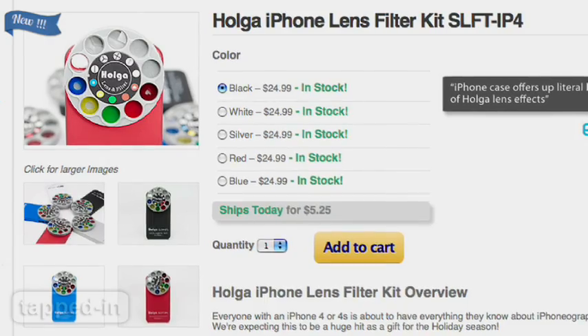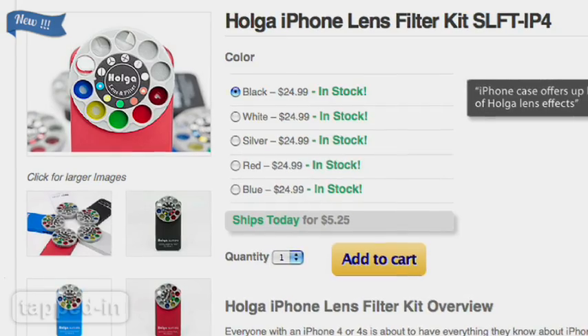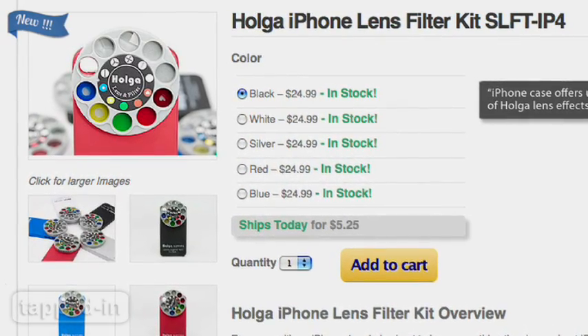For 25 bucks, the Holga SLFT is handy for on-the-fly retro snaps and a nifty stocking stuffer for your favorite iPhone-tographer.